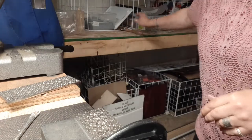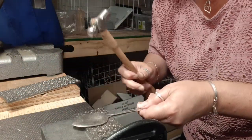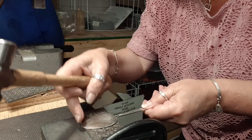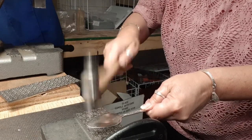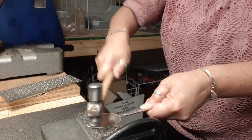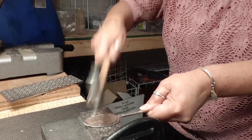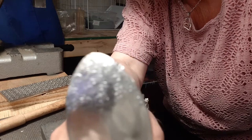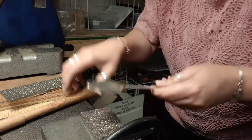I'm going to use a round ball-peen hammer and I'm just going to lay my spoon face down onto the die and hammer texture it — just be careful of the outer edge, you don't want to catch your spoon on that because it'll crease it for good. Now can you see the texture pattern? Hopefully that'll zoom in a little bit — you can see some of the pattern on there. It didn't take much effort at all.